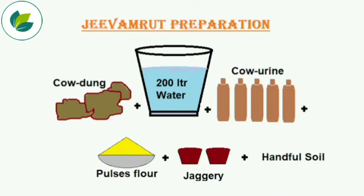It needs water, cow dung, cow urine, pulse flour, soil, and jaggery.